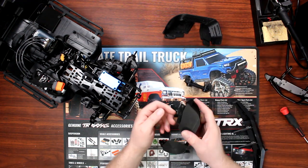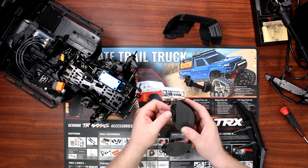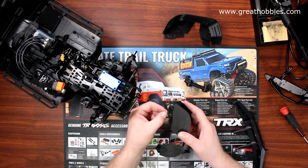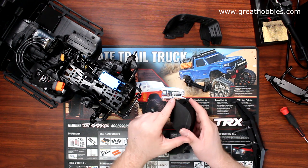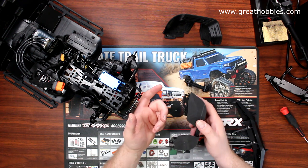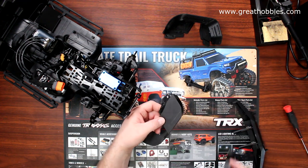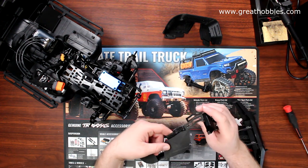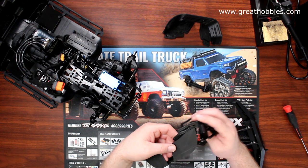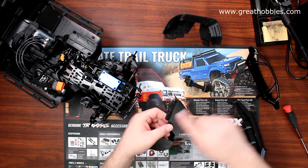The other modification I did to these fenders — I'm not sure if I showed it in my other video when I installed them — there was a lip coming straight out that created a channel, like an H-channel. I had to remove that lip because the physical bumper sides are wider, and with the way it's positioned it would not work. I had to remove that lip on both fenders.